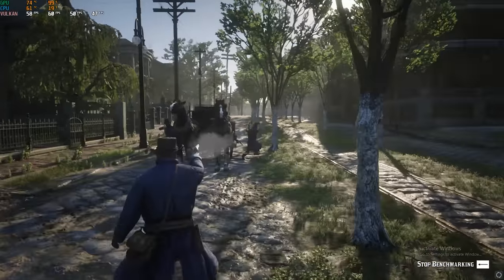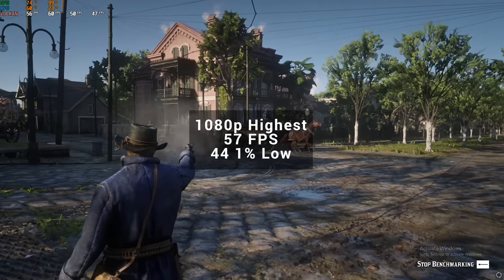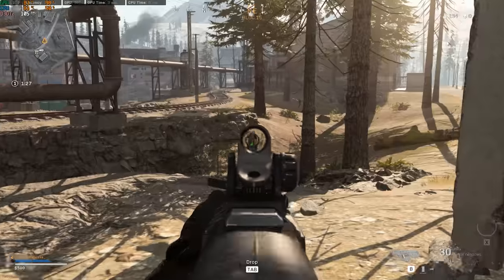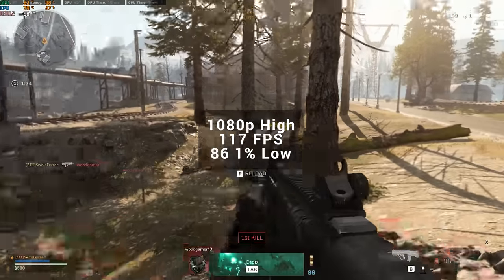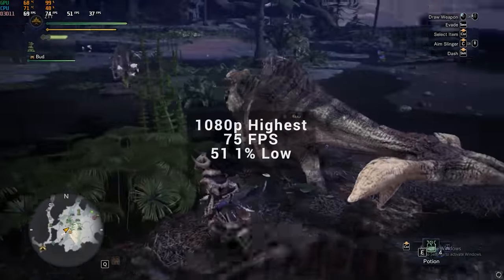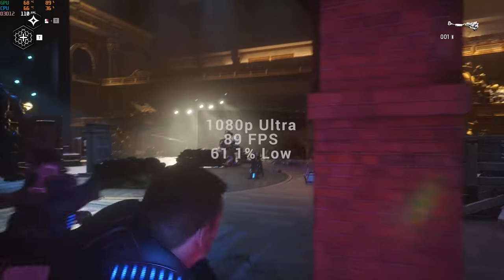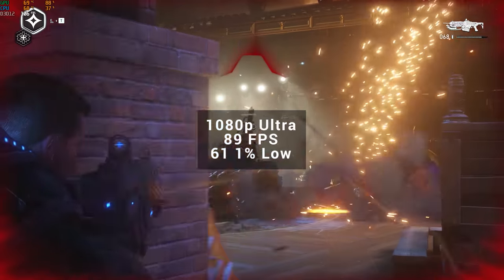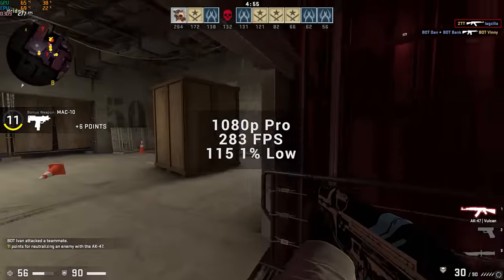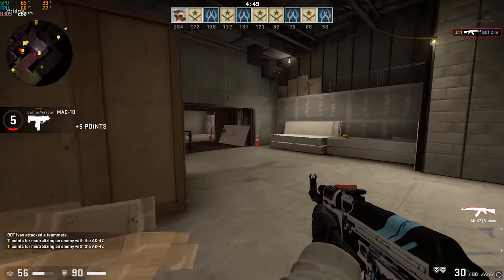Red Dead Redemption 2 was next — let me know in the comments if you want to keep seeing this in benchmarks — at 1080p highest settings I got 57 FPS. Call of Duty Warzone I actually tested during a real match this time; at 1080p high I got 117 FPS and even managed to record a kill. Monster Hunter World is definitely straining on the CPU but still hit a solid 75 FPS at 1080p highest settings. Gears 5 with the built-in benchmark tool gave 89 FPS at 1080p ultra. Counter-Strike Global Offensive at 1080p low gave 283 FPS — though I realized over half the match was bots, not real players.